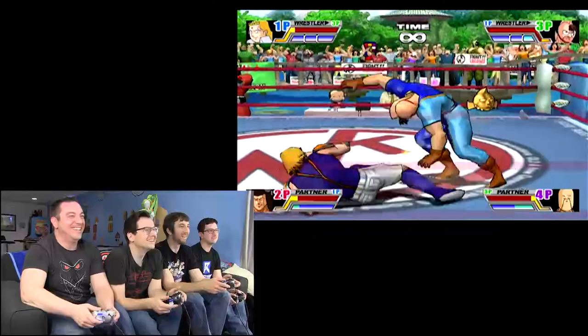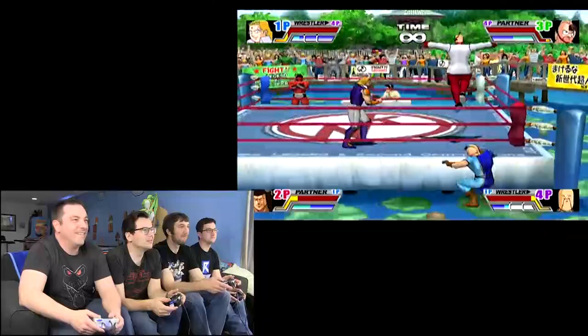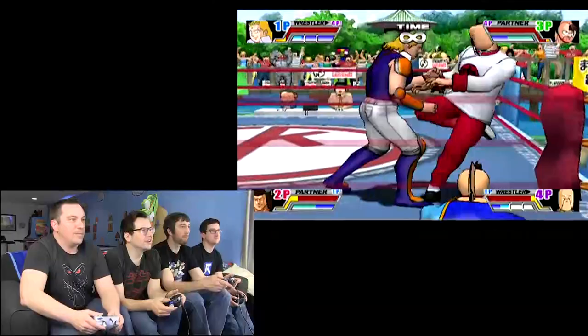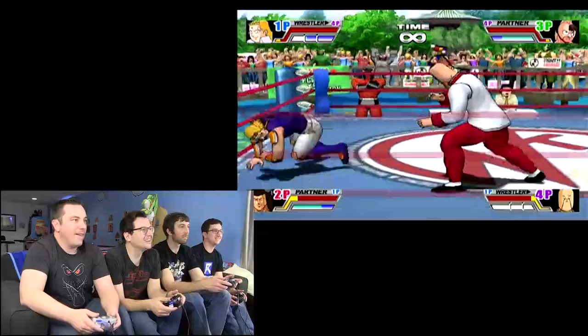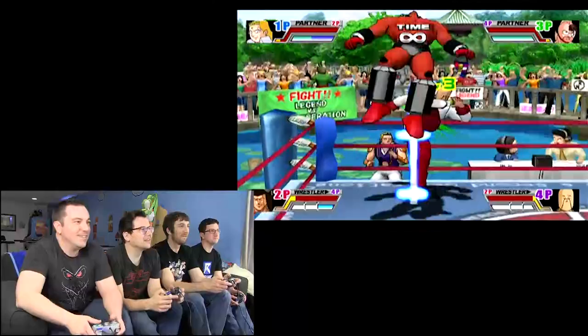I've got to get out of here. You didn't want to tag. Okay, you're getting low. Get him, Eric! Don't let him tag! He's guarding the tag. There we go! Get him, Norm!